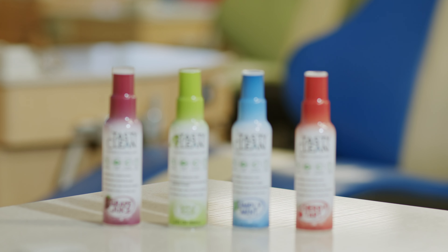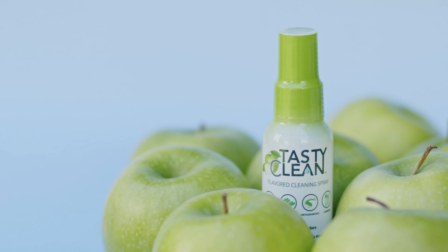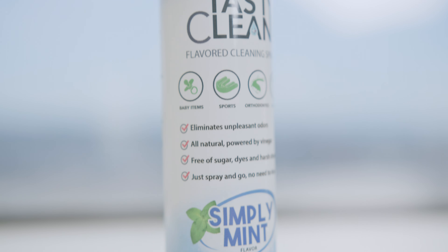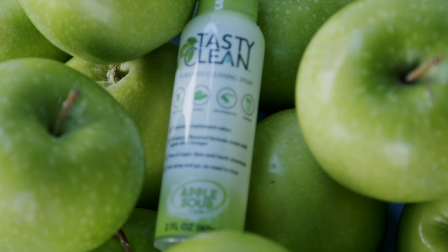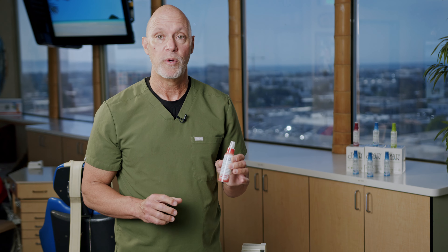None of the other products out there can even touch it in terms of its quality. I started using this product about a year ago when I first learned about it, and I did so before I ever gave it to my patients to see how it worked, and it worked fantastic. There is no calcium or protein buildup on any of my appliances that I wear at night, and when I wake up in the morning I just rinse them off, shake this up, spray it in, leave it, rinse it off, put it in my mouth, and that's it. It's really simple, and it's great knowing that the product is clean and I don't have to worry about bacteria or anything growing on it when I go to put it in the next day.